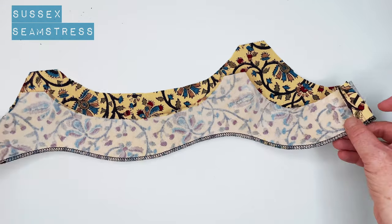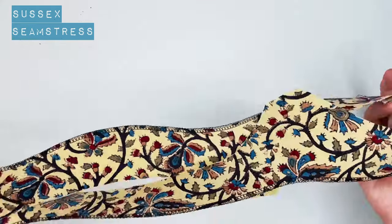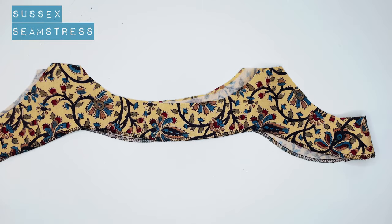So you can see the seams are open — just reduces the bulk a little bit. That's what it looks like on the right side, and we've got a nice neat edge.